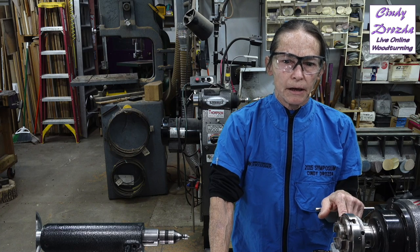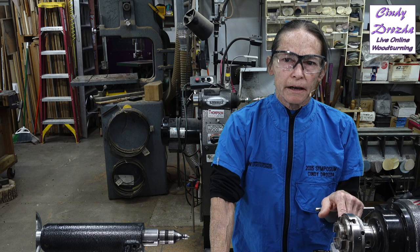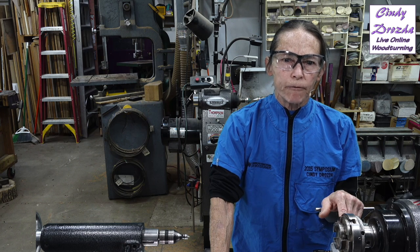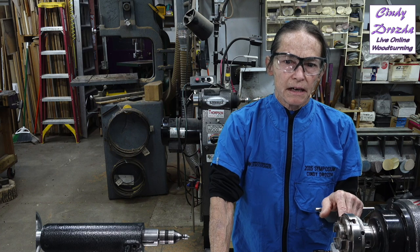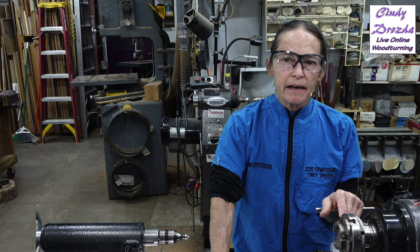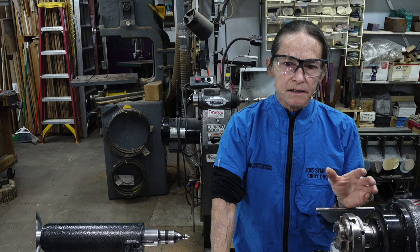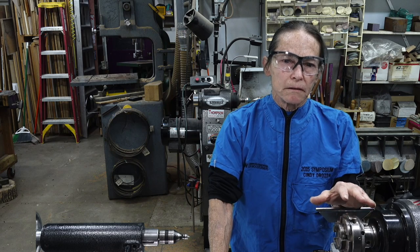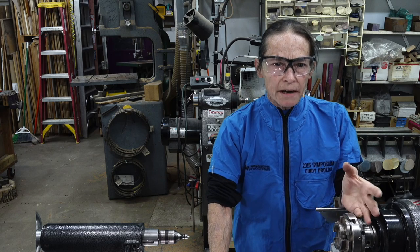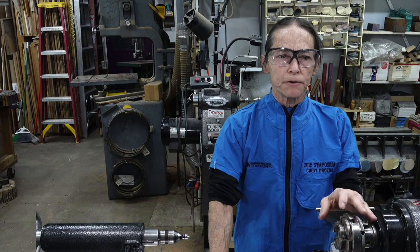Today I'm going to talk about bowl gouge grinding, and in particular the 40-40 grind. I've got a couple of things about the 40-40 I'd like to talk about. One is how you would create one from scratch if you didn't already have a 40-40 grind on your gouge.